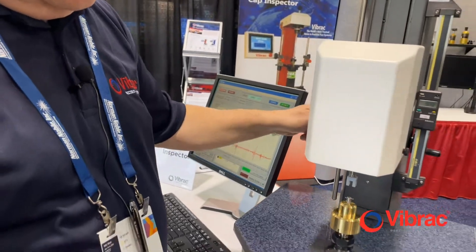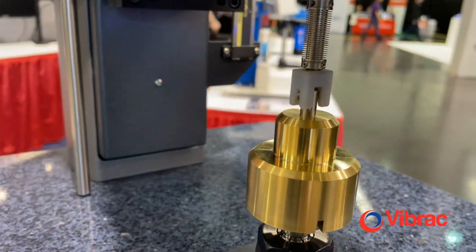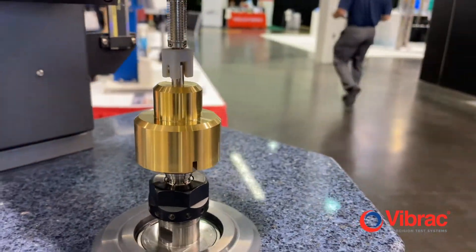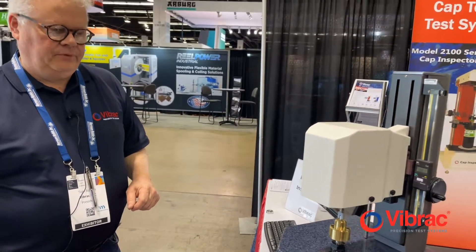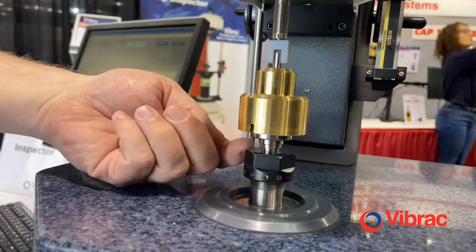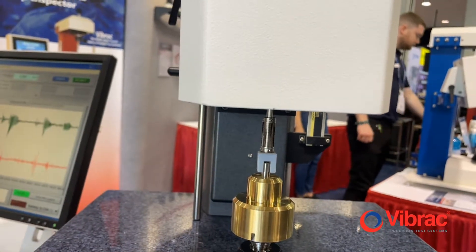By connecting the load weight to the transducer, we are then in a position where we can begin using the motor to rotate the inner race. The frictional drag will then cause the outer race to act on the transducer. The spindle, driven by the motor, rotates the inner race of the bearing, and the load weight sits on the outer race, connected through this coupling to the transducer.